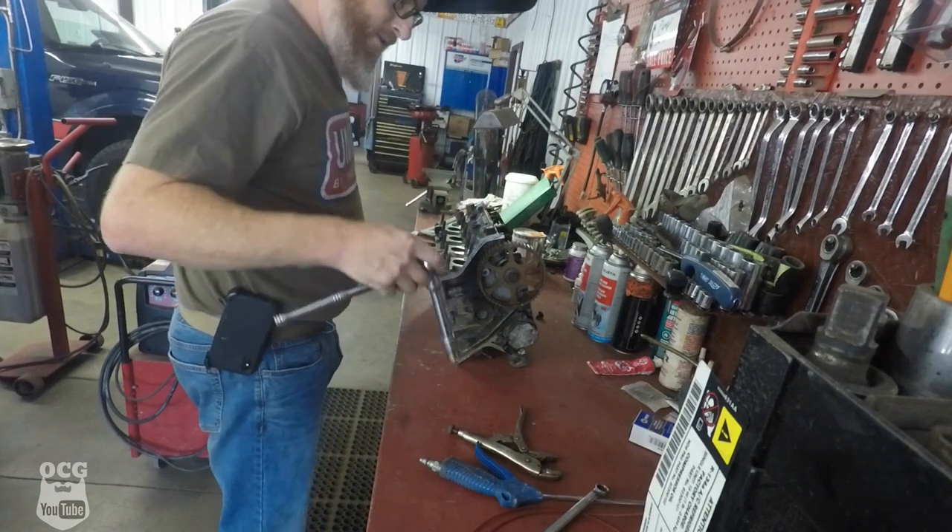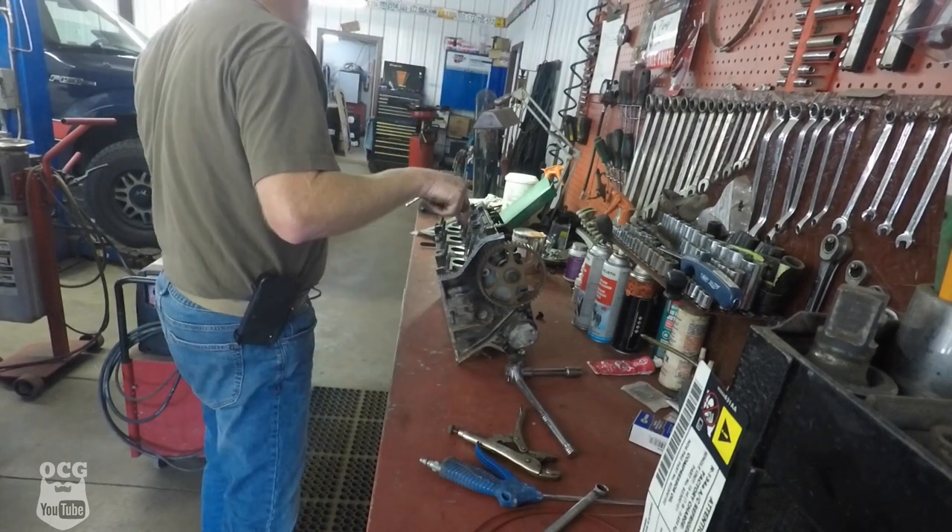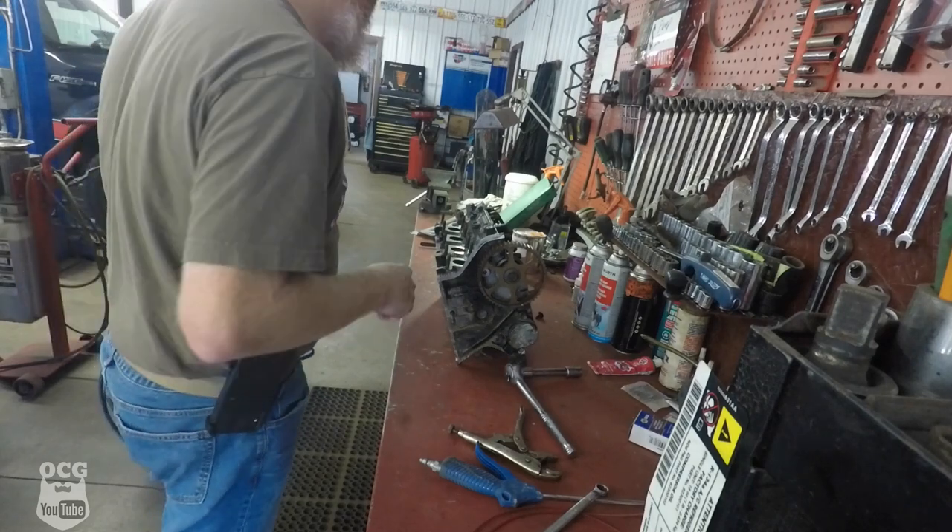It didn't take, and everybody on YouTube is now screaming saying I didn't clean the top of that stud so the weld would stick to it — and they'd be right.